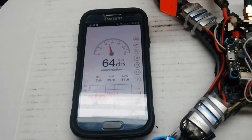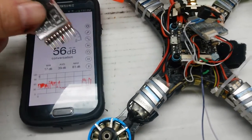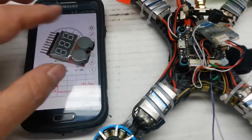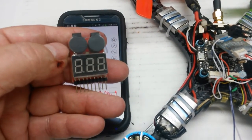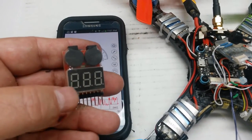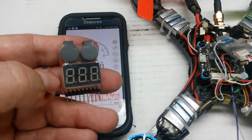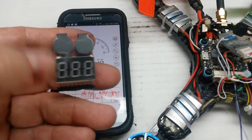Something I noticed a while back — I purchased one of these cell testers, and when I put it on the battery, wow, it was really loud. I'm going to test it out and see what the dB level is on it.